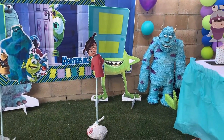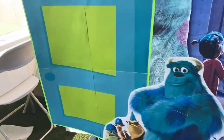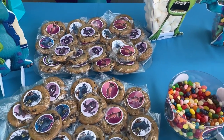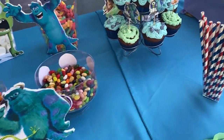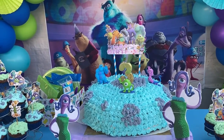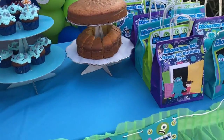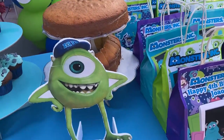I was running out of time so I'll show you right here how the Mike and Sully life-size cutouts look at the party — they came out pretty good. Also on the dessert table I put some foam board cutouts and they look great. The gate and the Sully foam cutouts really came together nicely.